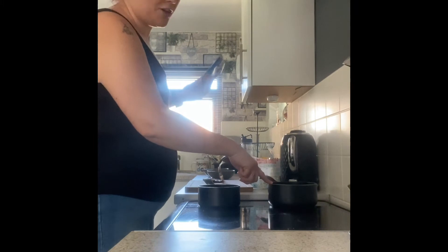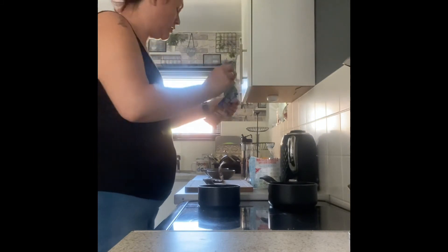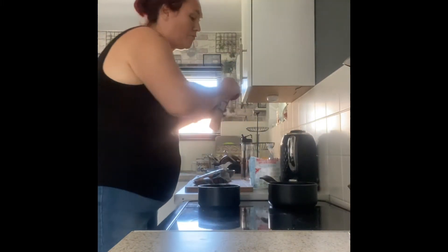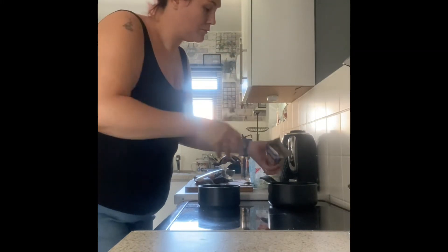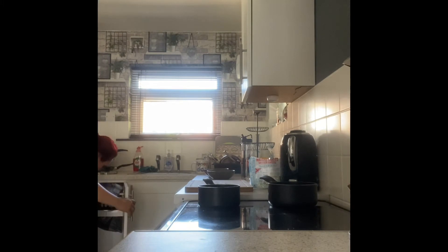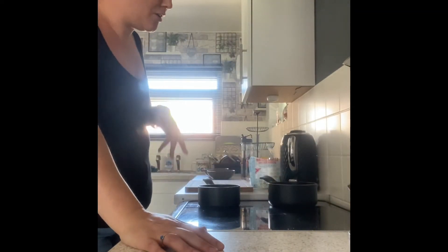The kids are going to have theirs with semi-skimmed milk and water, so don't put just water in your children's either. The key to this is always keep stirring — always keep stirring.